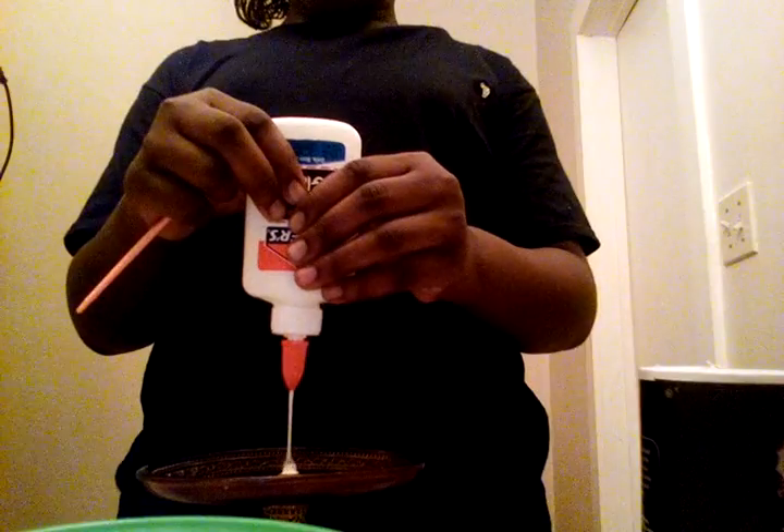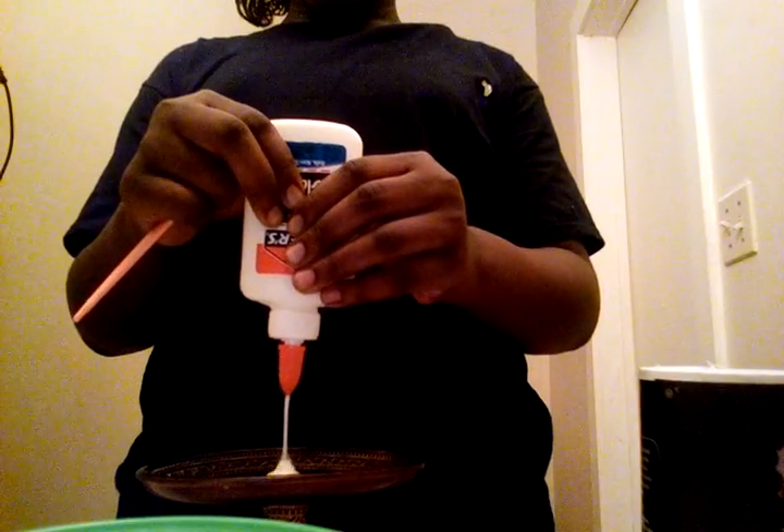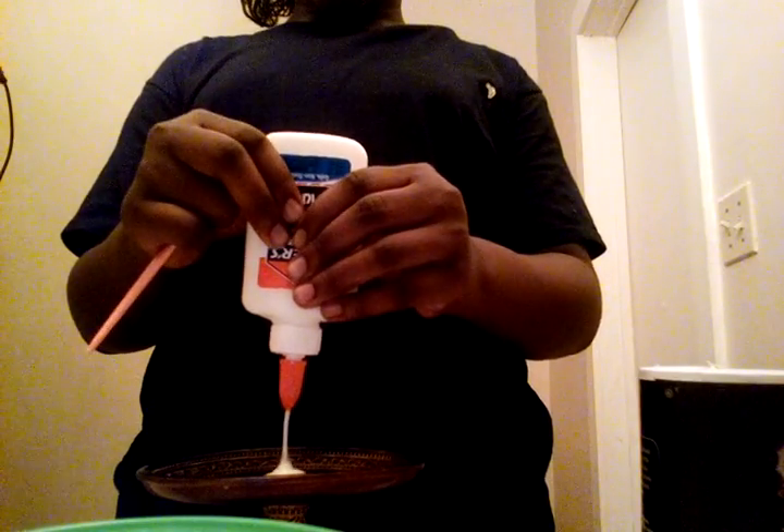Hey y'all, today I'm going to show y'all how to make marshmallow slime. All you need is Elmer's glue, salt, and something to mix with. I'm going to be using a soap holder to do that. First, you put the glue on the thing that you're using.